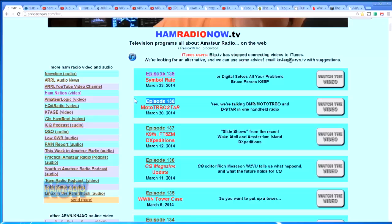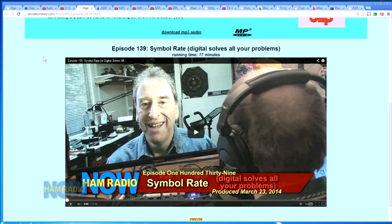It bit me one more time on the symbol rate program — Episode 139 with Bruce Perrin. I had warned him about the problem and said I'd stop every 10 or 15 minutes and save the file. Of course the very first time I started recording I went about 20 minutes before the unhandled exception hit. From then on, every time Bruce said something important or was going to say something important, he'd say 'you better save your file' — he was helping me out.